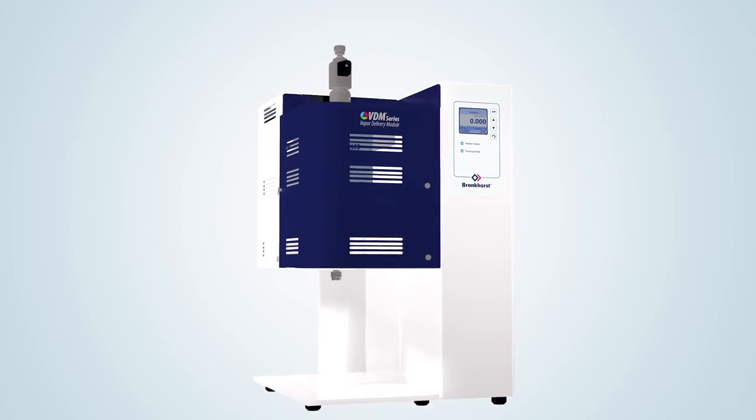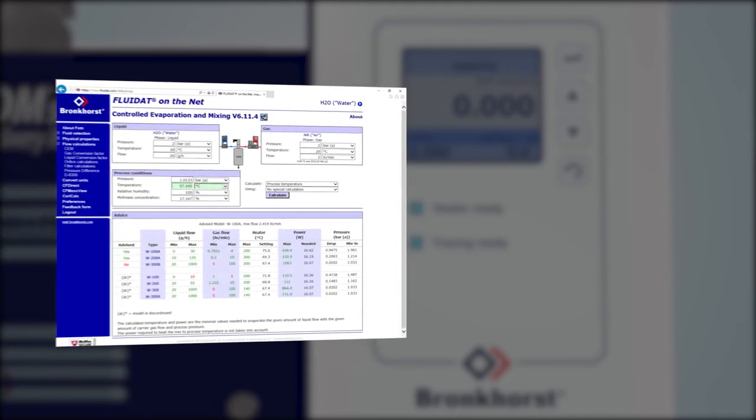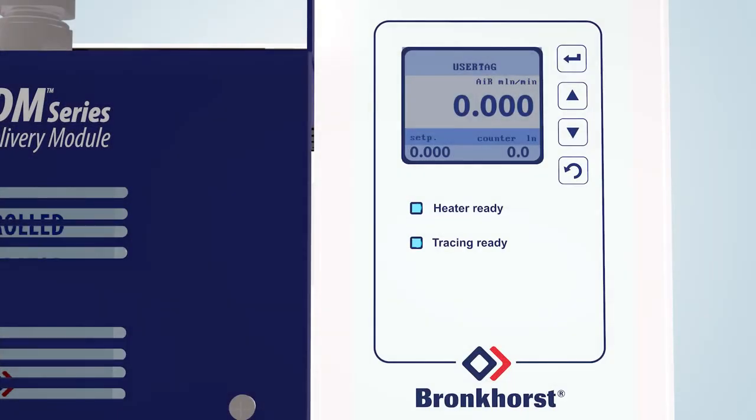On the color TFT display, the gas flow, liquid flow and temperature of the heat exchanger can be indicated. These system parameters can be changed by using the push buttons on the right side of the display. For the calculation of CEM or VDM evaporation system variables, Bronkhorst developed an online calculation tool. Customers may apply for a free registration on fluidat.com to consult this very useful software tool. The readout control panel also features alarm and counter functions and optional control for additional heat tracing at the outlet of the system.